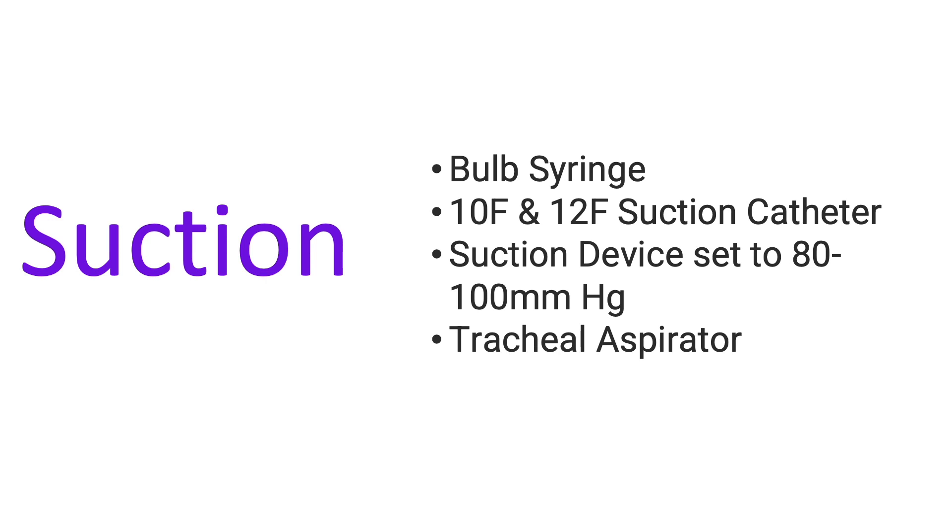Under suction, our primary suction device, if needed, is a bulb syringe. Keep in mind that we do not need to routinely suction our neonate during resuscitation — only if there are lots of secretions. If there are not a lot of secretions, you can just use a clean piece of gauze and wipe them off. For the suction device, make sure that you set it to 80–200 mmHg. You also need suction catheters sizes 10 and 12 French. We should also consider having a tracheal aspirator available if tracheal suction is indicated.